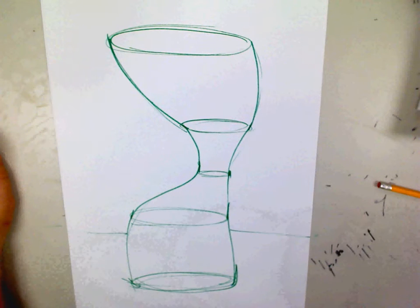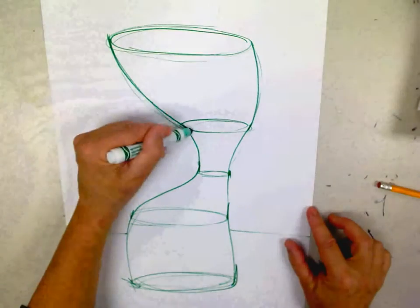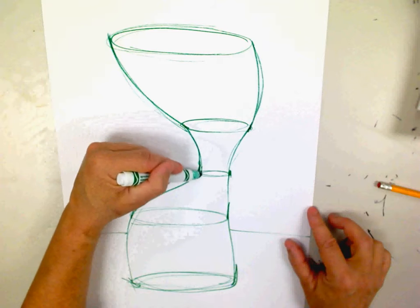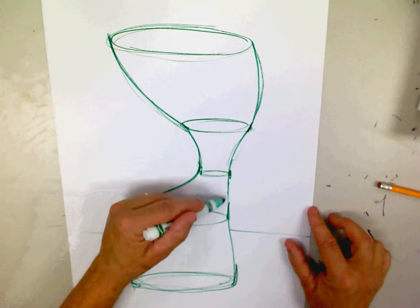In your sketchbook now, go ahead and make some ellipses. You can go outward. You can also bring the lines inward to connect to the outside of the ellipses, and then you can go out again.